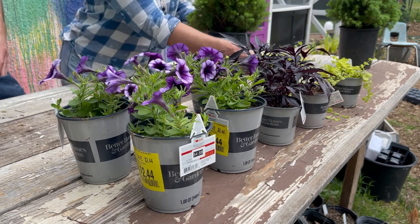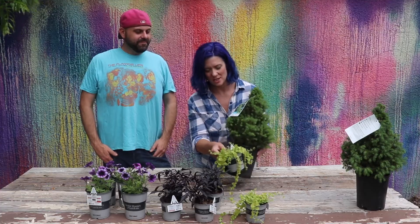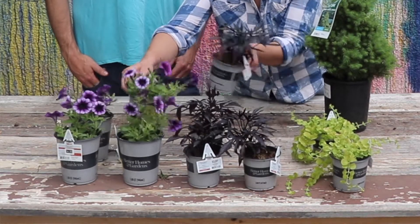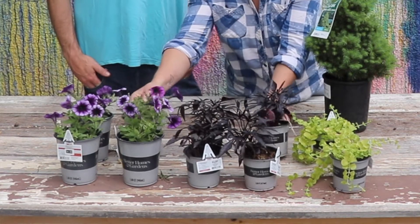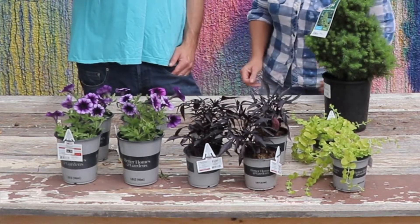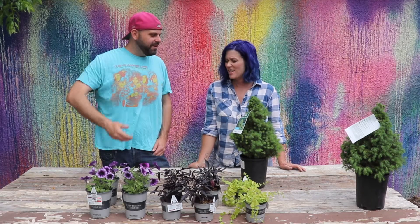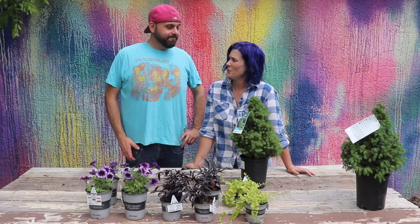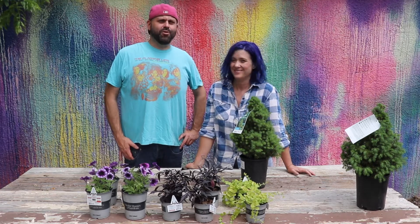I think that these all contrast really well together because we have two different colors of green, and then we also have kind of two kinds of purple. I think they're going to be really pretty. And the vines trail off — it's all kind of trailing. This is going to fill out the pot for the most part. You ready to start? Let's get some soil wet.